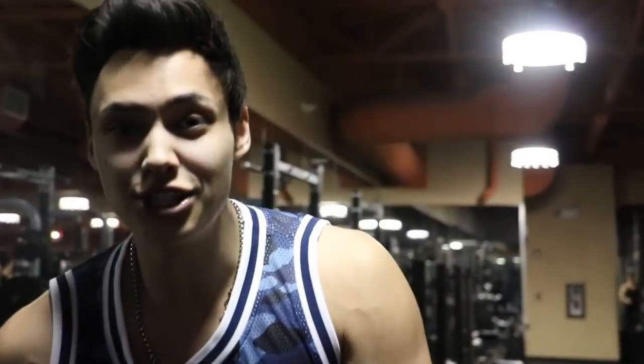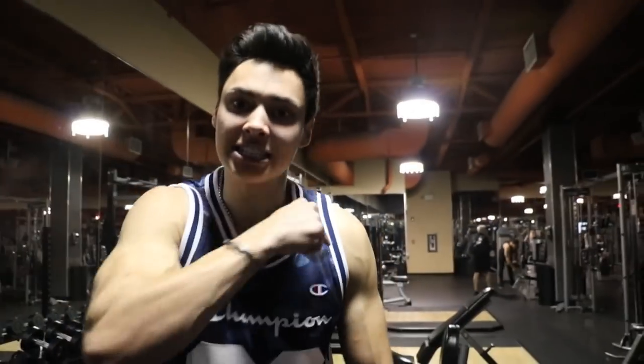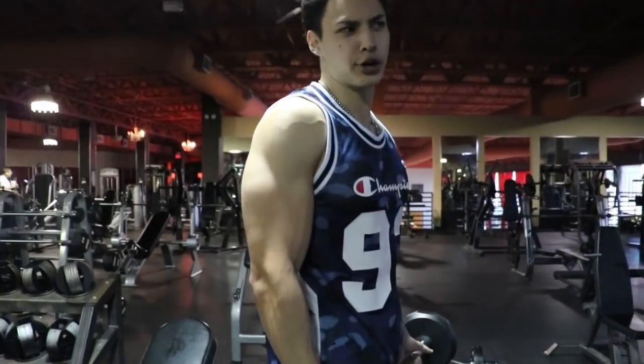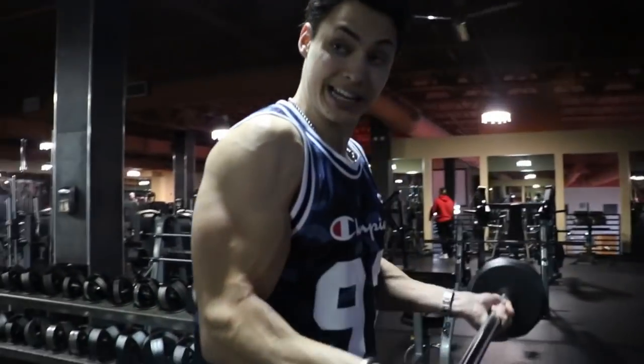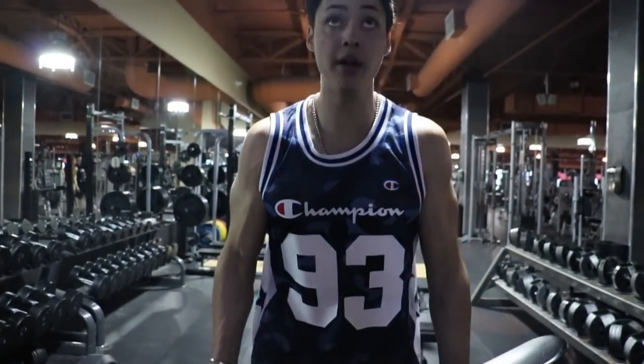If you're just getting into the gym, want to look good, want to have big arms — whatever it may be — this is the program for you. Now we're going to go up to the 60s, increasing weight by 10 pounds. Squeezing every rep, slow on the way down.